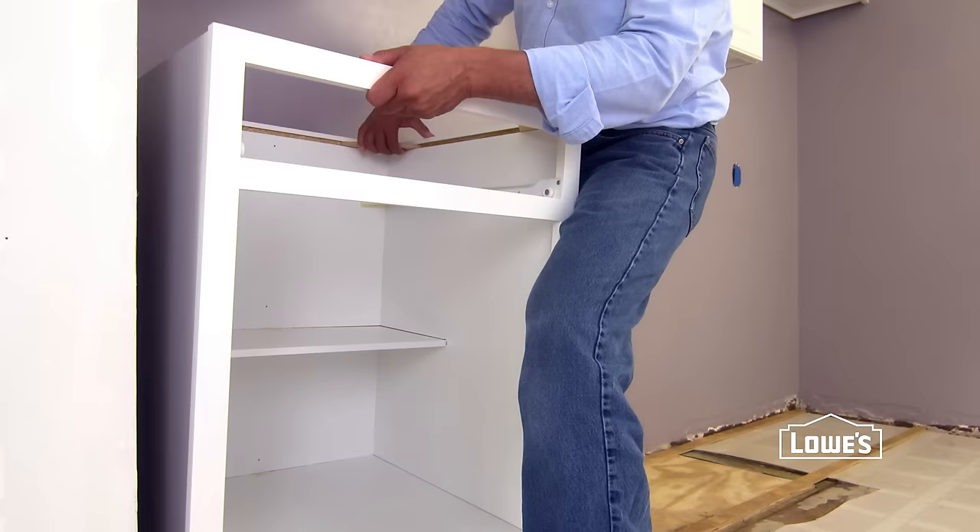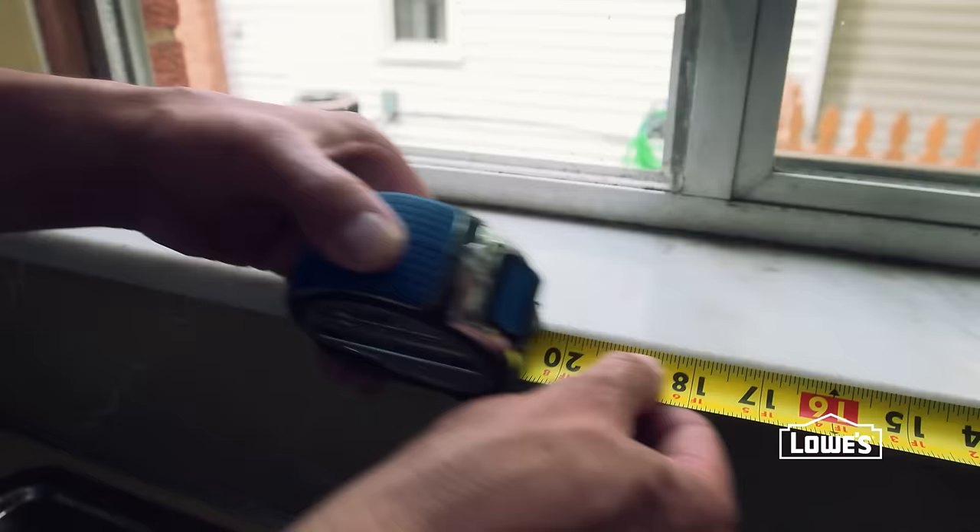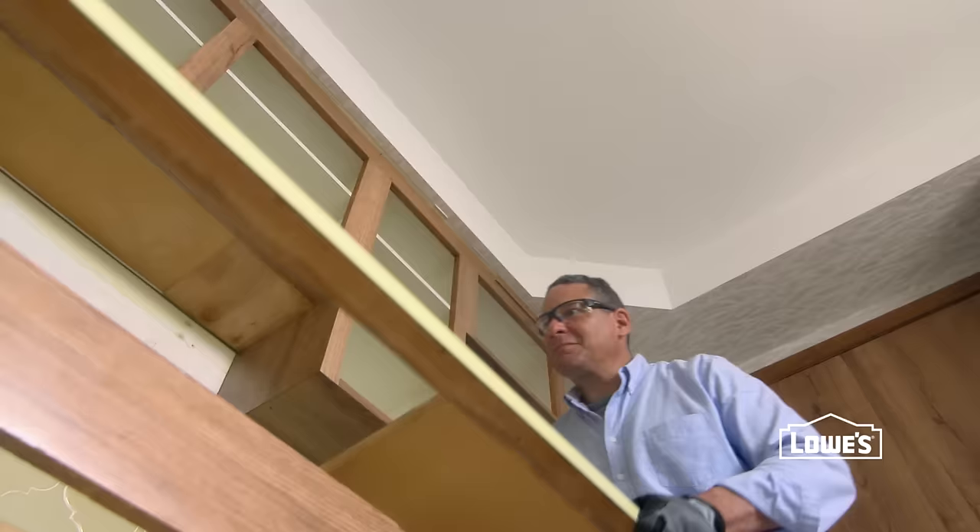We'll show you how to install them yourself in this cabinet installation series. This video shows you how to measure and prep, which is important.